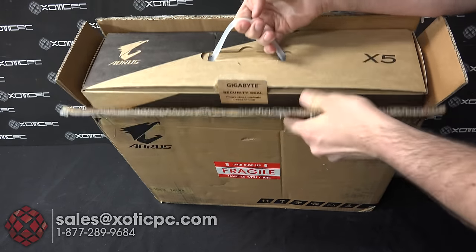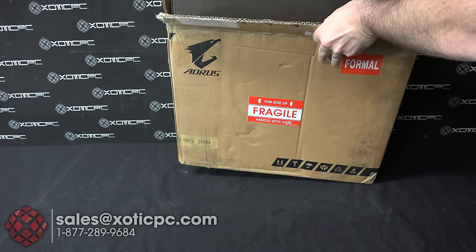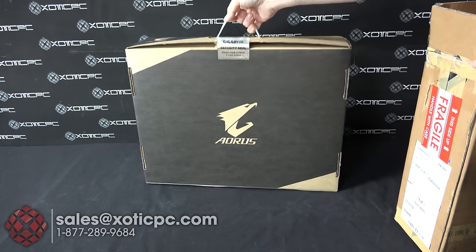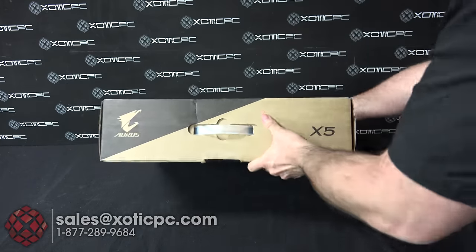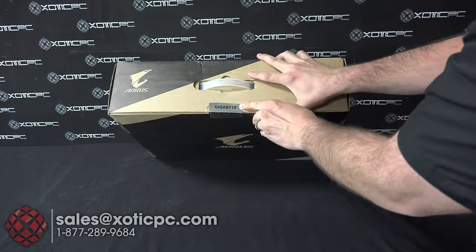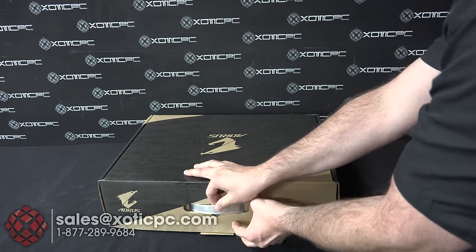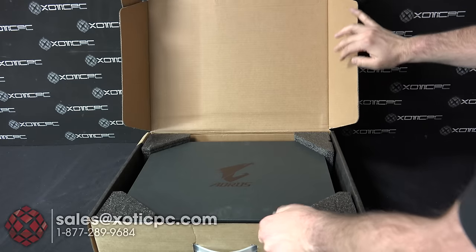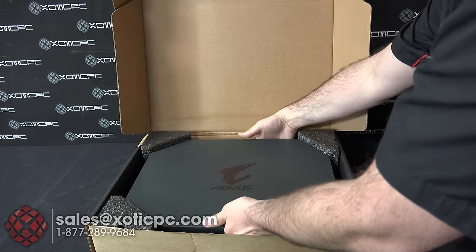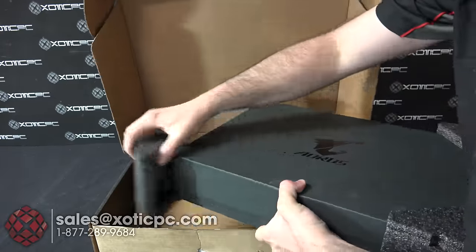Once you open it up, you're going to have the handle with the Aorus sign right there. Set that off to the side. The seal's taken off right here — you just lift that up and it opens, revealing another box on the inside, a little bit more premium, a nicer box with some foam corners on it.